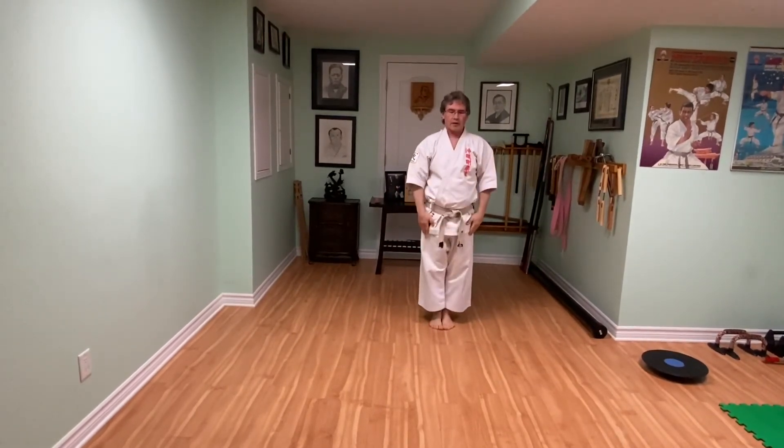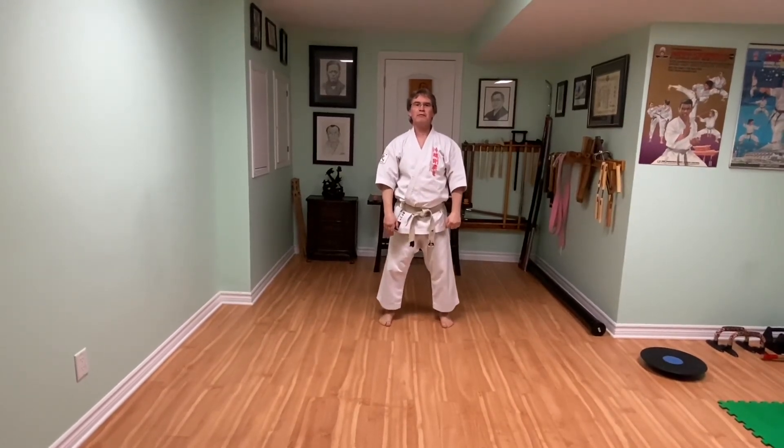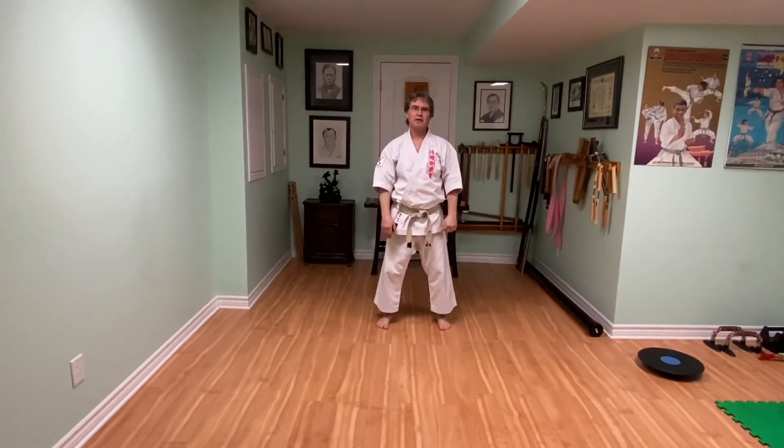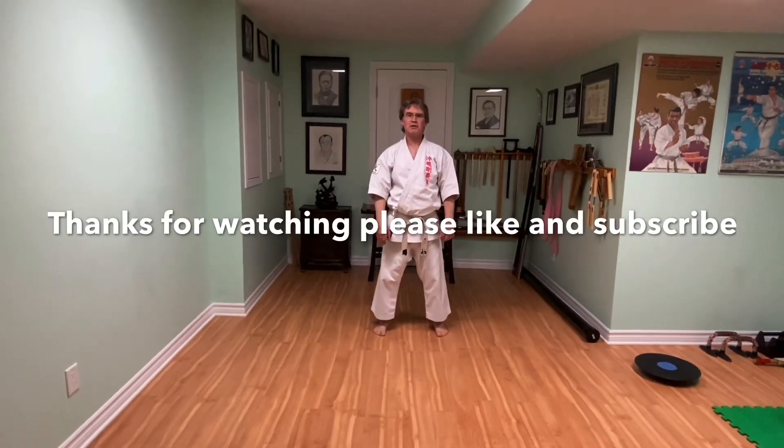And ready. There you have it — that's Heian Shodan, the fourth kata in our dojo. For more videos like this, please like and subscribe to our YouTube channel. We'll see you next time. Bye!